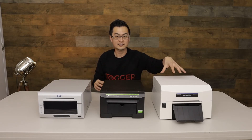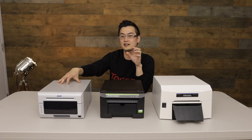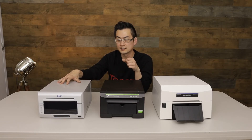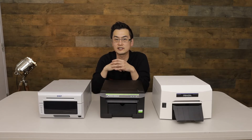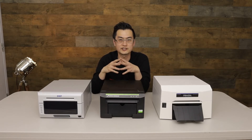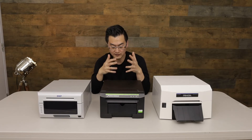In terms of advertised print speed, we've got seven seconds with the IP60, 11 seconds with the CS2, and 8.3 seconds with the DS620. Keep in mind these advertised speeds are usually on a high-speed setting found in your printing preferences. If you switch to high quality, the print time is a bit longer. With the DS620 it's about 14 seconds at high quality, with the CS2 it's roughly 13 to 14 seconds as well — very similar. With the IP60 it's closer to 20 seconds, based on manually timing it.